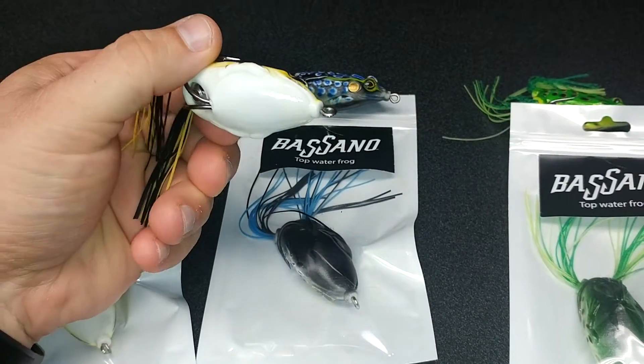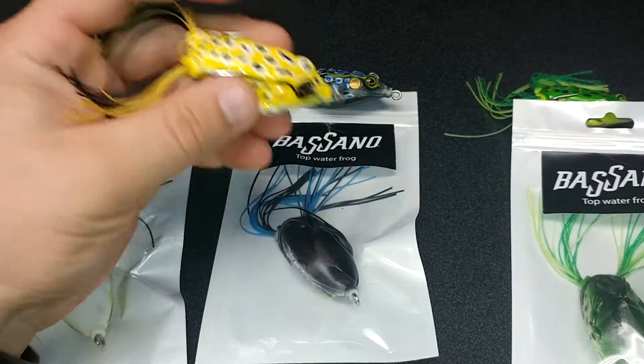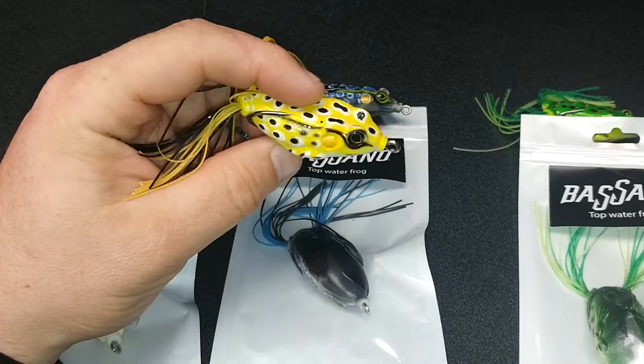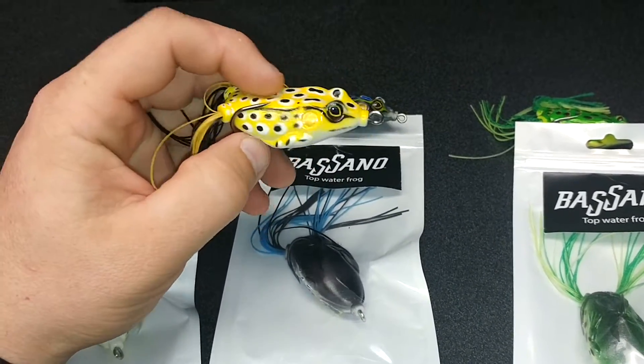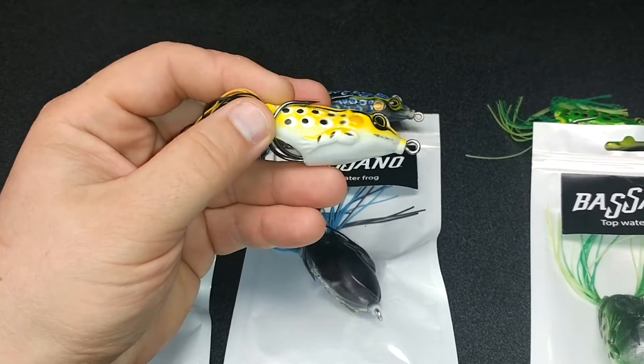This is the white belly frog — a nice hollow body frog with a little weight in there to give it better casting, especially on some of the lighter rigs. Some hollow body frogs just don't carry a whole lot of weight, but with a little weight in there it makes a real nice look. It's all about the under appearance and the way they look.